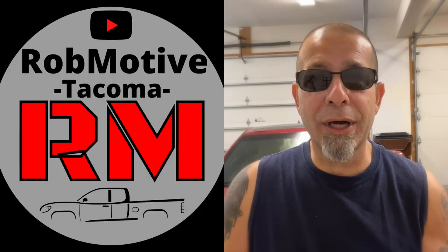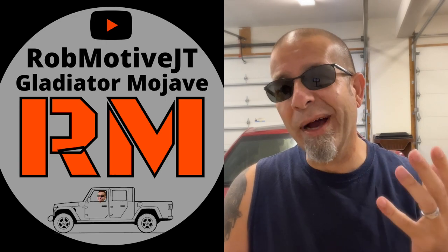I just wanted to go over the things to make the Santa Cruz not so naked. You need these things — at least I did. Leave a comment and let me know if I missed anything. I also have two additional channels: Rob Motive all about Toyota Tacomas, and Rob Motive JT all about the Jeep Gladiator. Check them out, and if you're interested, why not subscribe? Thanks for watching — stay safe out there and wear clothes.